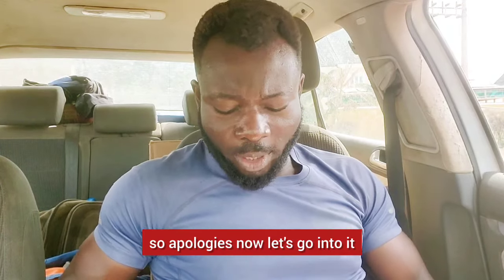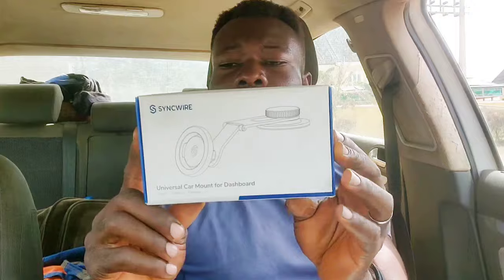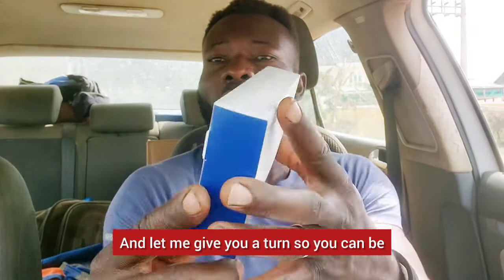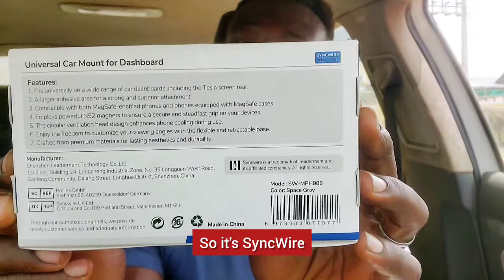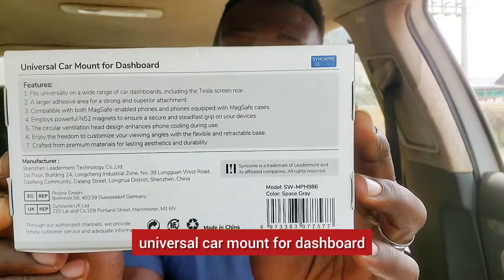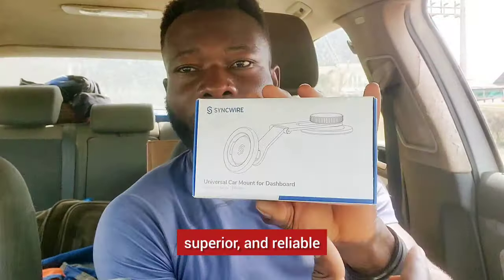Now let's go into it. This is the item here. Let me give you a shot so you can read for yourself. It's SYNCWIRE — Universal Car Mount for Dashboard — simple, superior, and reliable.